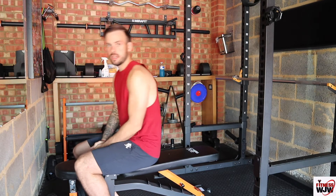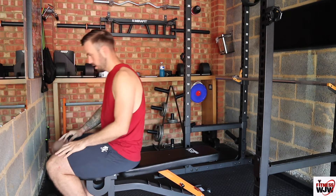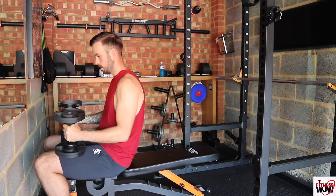So what you want to do first is have your bench nice and flat, dumbbells at the end of the bench. Carefully pick your dumbbells up and put them on your legs.